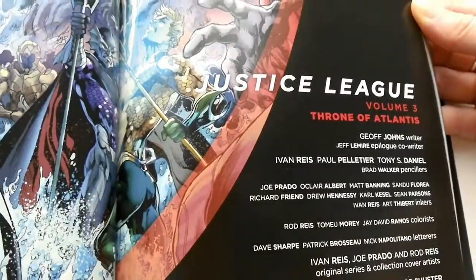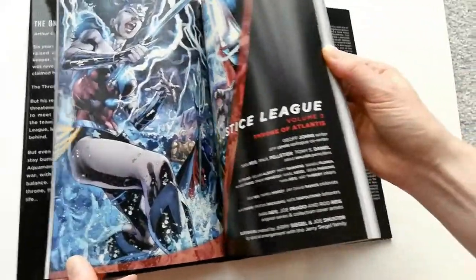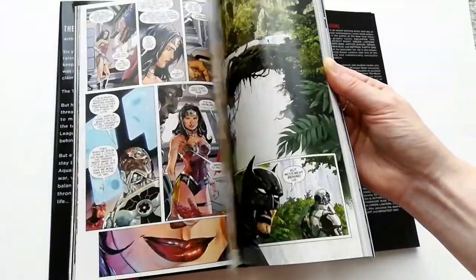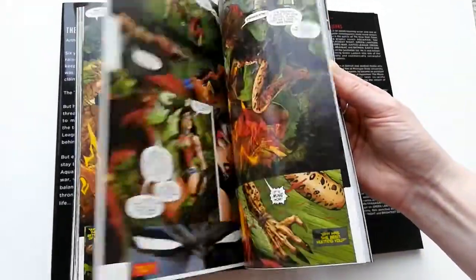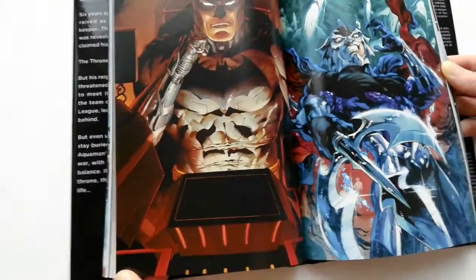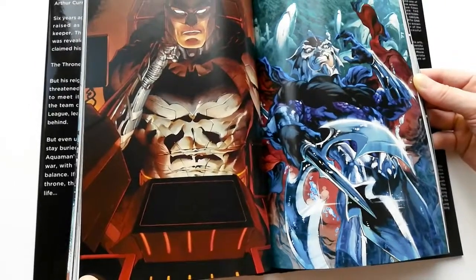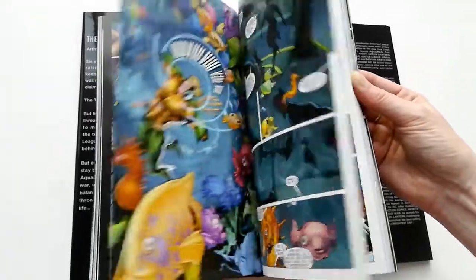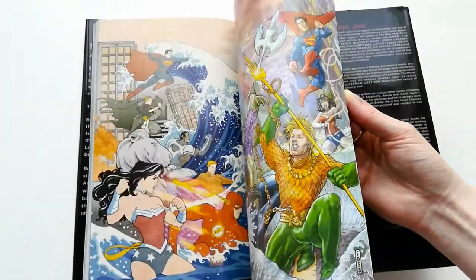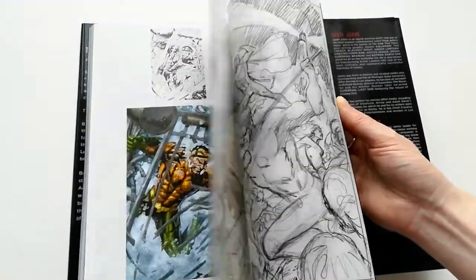The next two issues, 13 and 14 of Justice League, involve a Cheetah story — a bit random, but the artwork is very good. It ends on an important note: the kiss scene, and Batman is obviously there and deeply unimpressed. That's the end of the Justice League insertions, and then the rest of the volume is standard Aquaman. This was literally a case of sliding in the two Justice League issues needed to complete the full Throne of Atlantis story, so I could avoid double dipping with the other volume. The rest of the pages follow through, finishing with the bonus artwork, cover gallery, and back of the dust jacket.